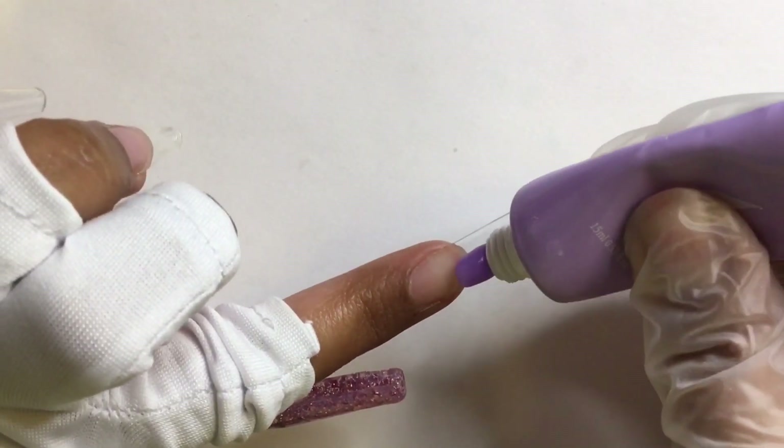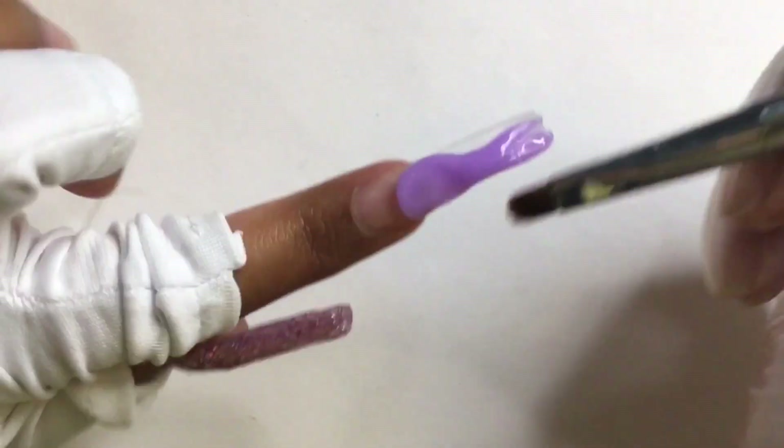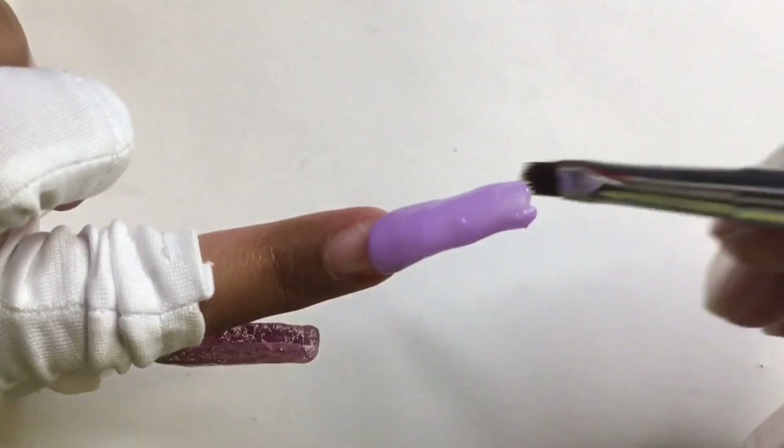I'm actually going to switch over to a purple polygel because I really want to save this glittery polygel for another set. It's such a pretty color and I don't want to waste it. And now I'm just going to continue with the application process.